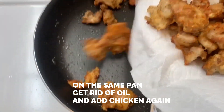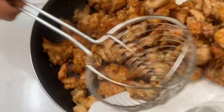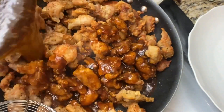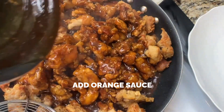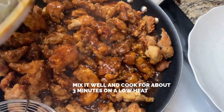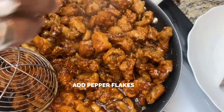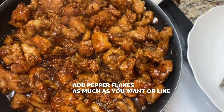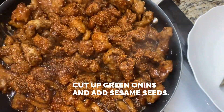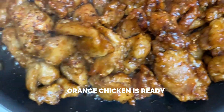In the same frying pan with the oil removed, add the chicken. Pour the boiling sauce on top of the chicken, lower the heat, and let it cook for about three minutes on low heat. If you want it spicy, add a little bit of pepper flakes — you don't have to. Cut up a few green onions and serve with white rice. The orange chicken is ready.